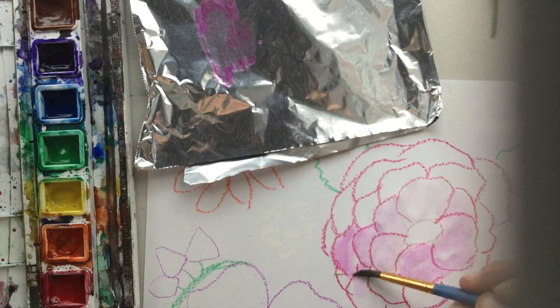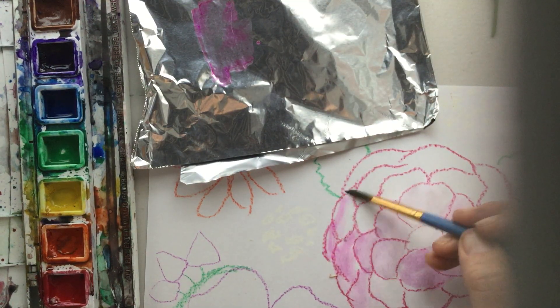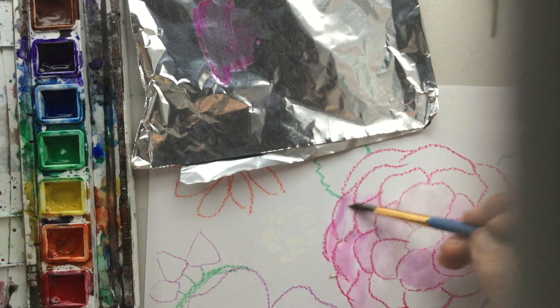I didn't have a pink — I just had a red — and I think this works out so neat. Sometimes if there's a color you have in a marker but not in watercolor, that's a great little tip.